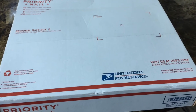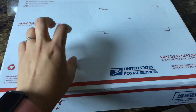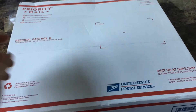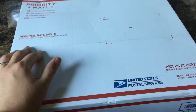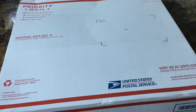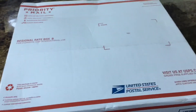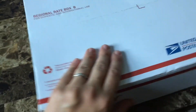Hey everyone, welcome back to my channel. I just wanted to do an unboxing of the divider organizer I bought for my Speedy 30. I got it in the mail for like five bucks — she had it listed for $25, I negotiated her down to $20, and I had credit in my Mercari account, so I only paid five dollars out of pocket, which was pretty much just shipping.